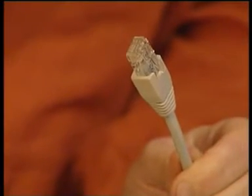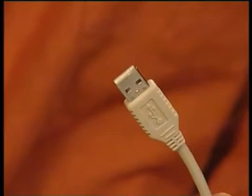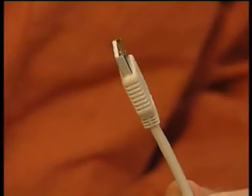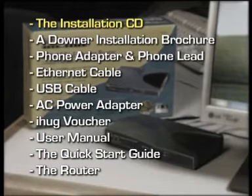You'll also need to have a network cable for each PC you want to hook up to the router. These additional cables can be bought at any Dick Smith Electronics store or online. If you decide to connect the router using a USB connection, you'll need the USB cable which is also included. A phone cable and adapter is also supplied to connect the router to a phone socket. Here's a list of all the bits supplied with the router: the installation CD, a Downer installation brochure, phone adapter and phone lead, an Ethernet cable, the USB cable, an AC adapter, an iHug voucher, the user manual, the quick start guide, and the router.